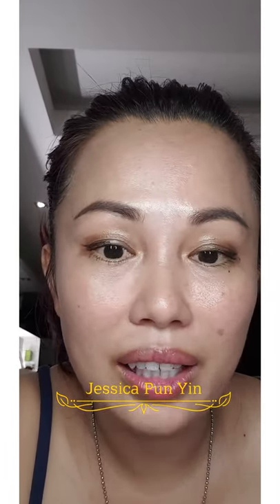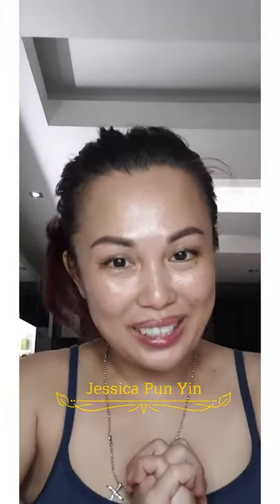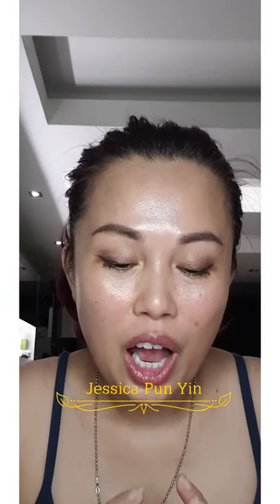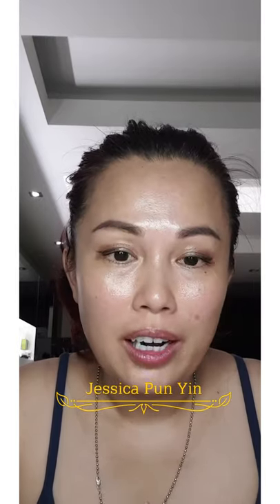That is the difference of this Atomy EPaq. Hi, hello everyone, I'm Jessica Punyin. I'm sorry that I have not been uploading videos to my YouTube lately because I've been quite busy. Today I'd like to share about the Atomy EPaq. I did load the video previously but I deleted it because there were some issues with it, so today I'm going to redo it.